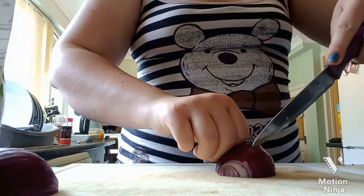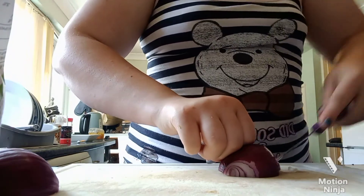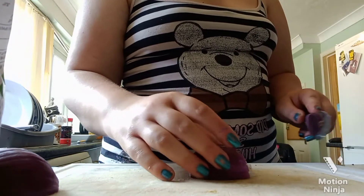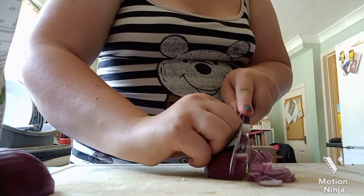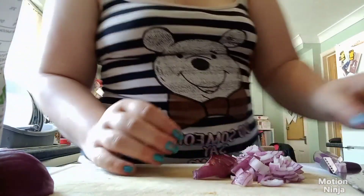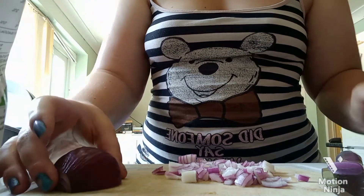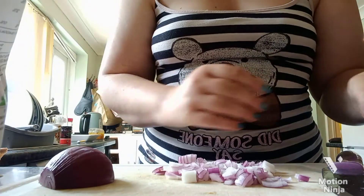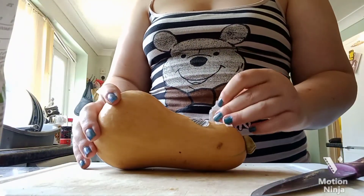Start right close to the end but don't go all the way through. Any bits that fall off, put them at the end. Then chop across and that is nice and fine and ready to go. Do the same with the other half and you're ready to add it to the pan.